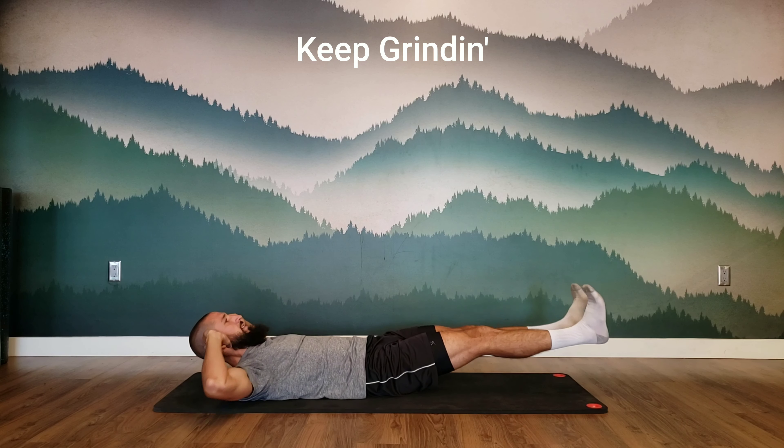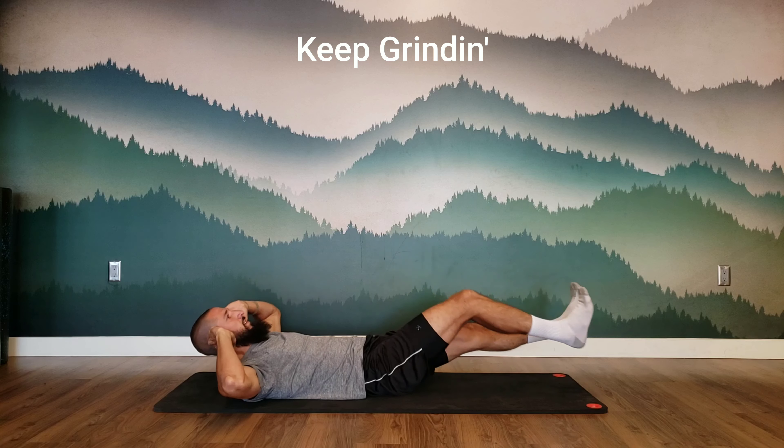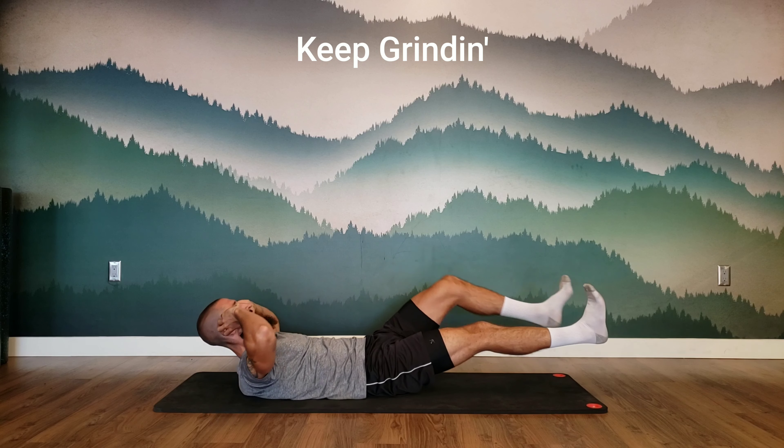Pause briefly, then slowly switch sides. Maintain slow and controlled breathing throughout the exercise.